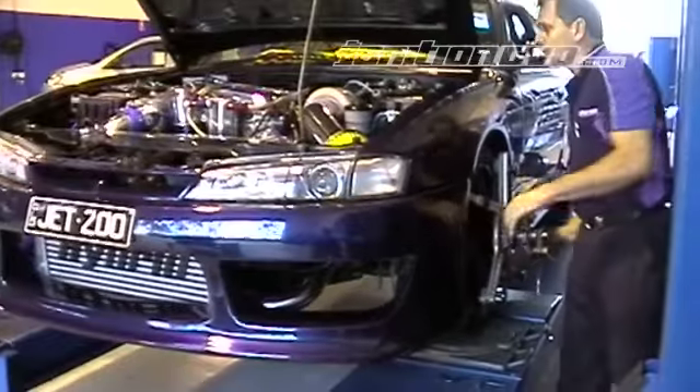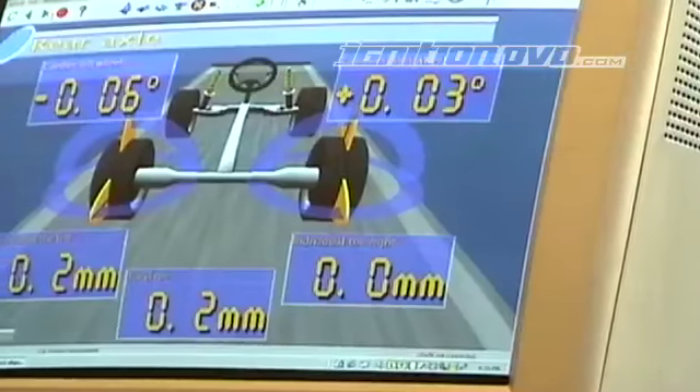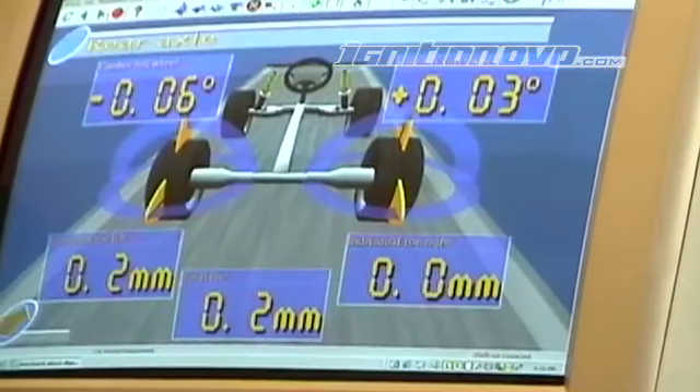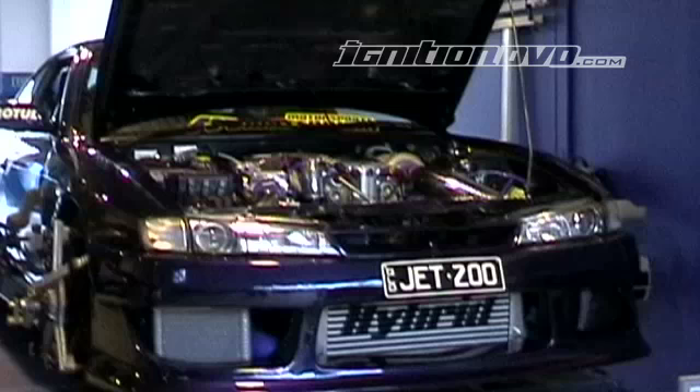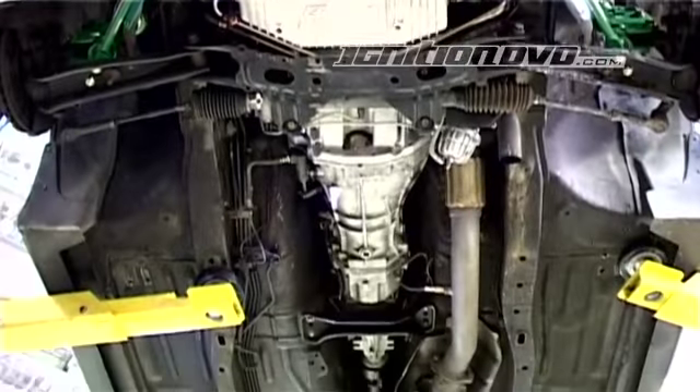The car was then put on the wheel alignment machine. I set the rear up with zero toe and camber for increased grip, and set up the front with 3.5 degrees negative camber and 7 degrees caster with zero toe as a starting point. The alignment will be tweaked as the suspension is tested and developed.